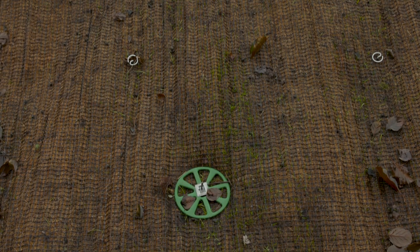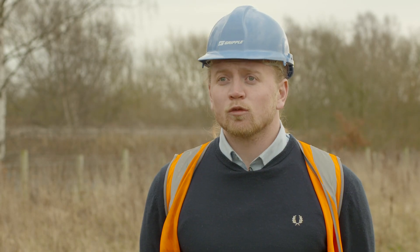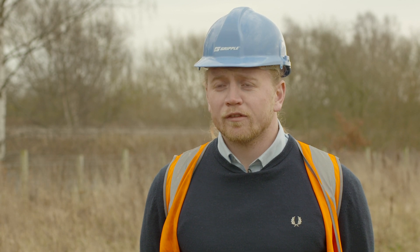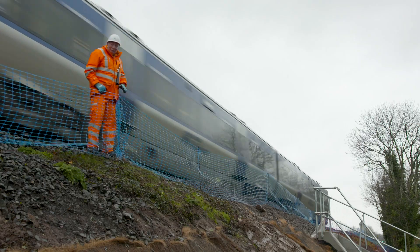The benefit of using Gripple products on a site like this is that you can use the products with the in-situ slope profile, which means you're causing minimal disturbance to the train line service.